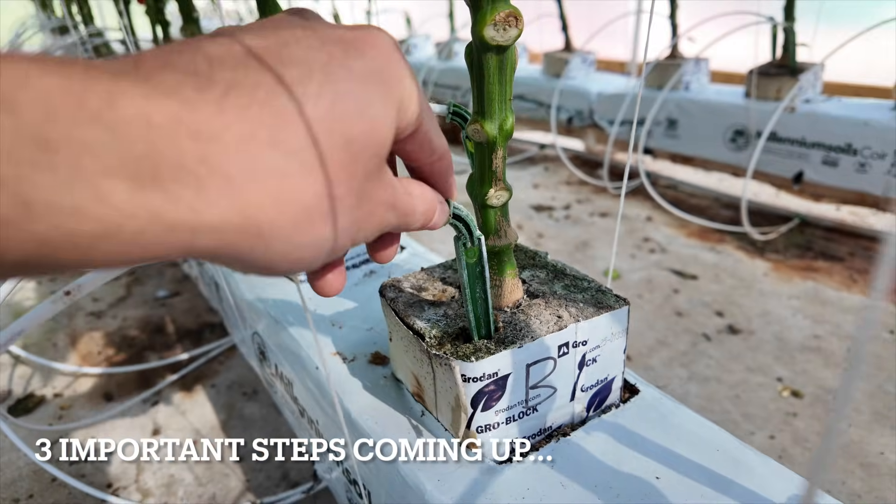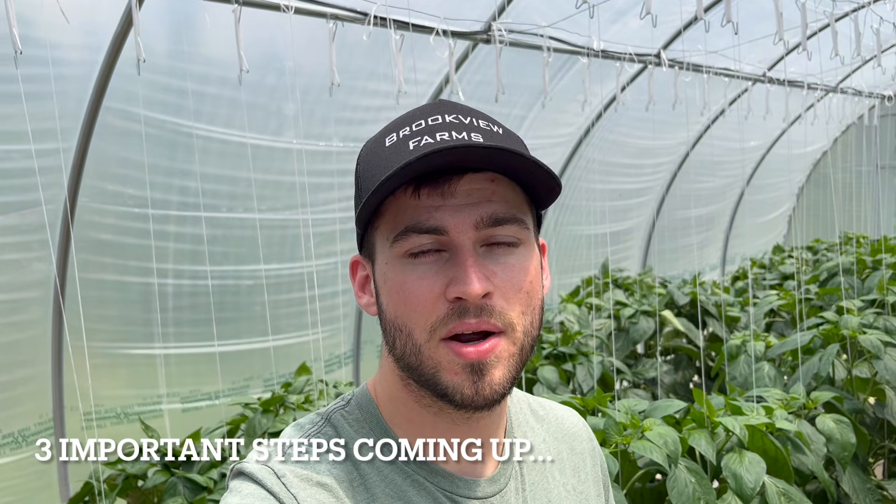The three things we're trying to constantly monitor and maintain are moisture content, EC, and PH.